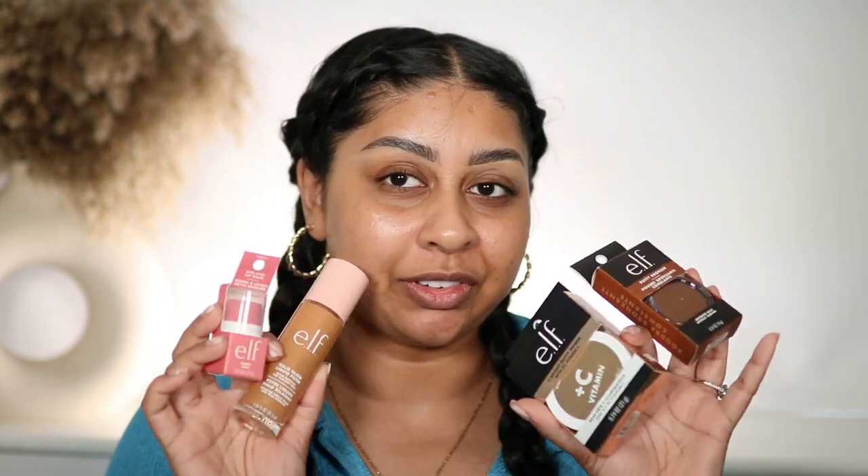Hey guys, welcome back to a new video! My name is Anoushka if you're new here, and as you can tell from the title, today we're going to be reviewing some e.l.f. makeup.